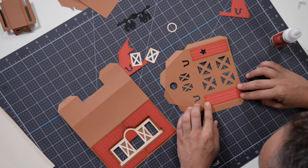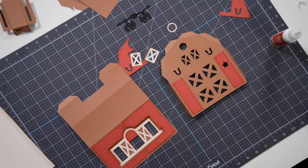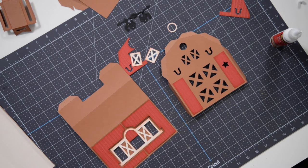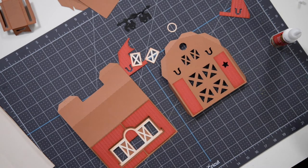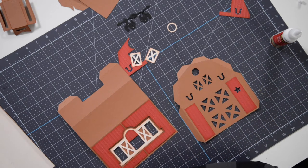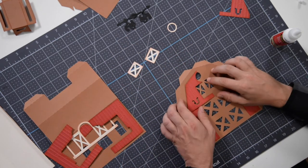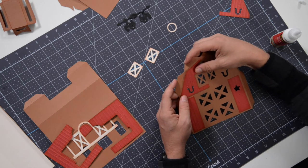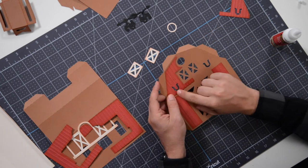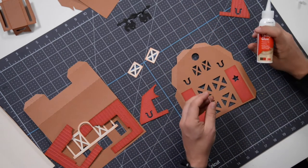Just using those little markers there to help with the alignment — get that into place just like that. We're going to focus on this one side here first, get all this in place, and then just kind of move on to the next section and so on. Now this section here, the front — we have this panel here, and you can tell which one it is by the little horseshoe on the front.